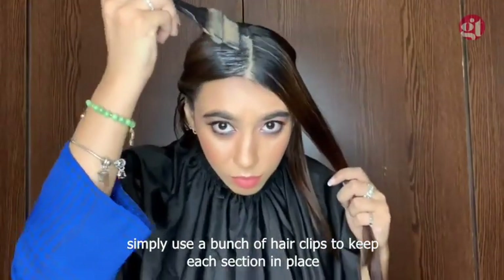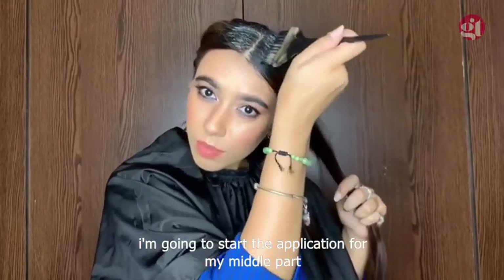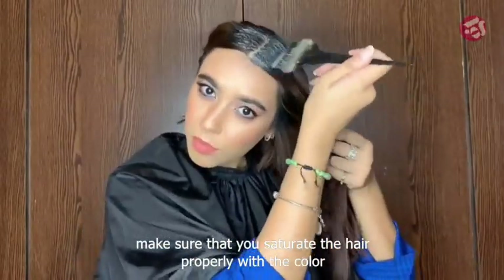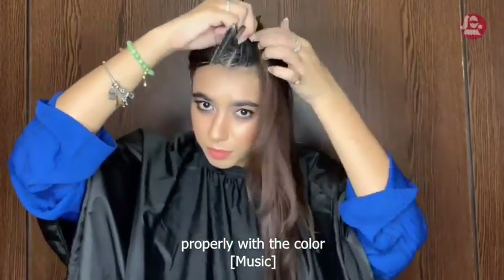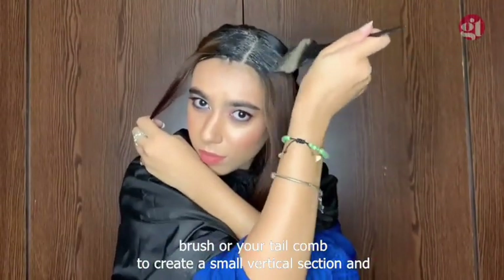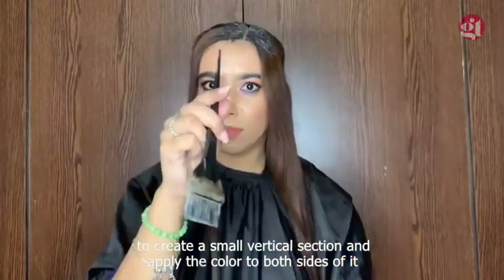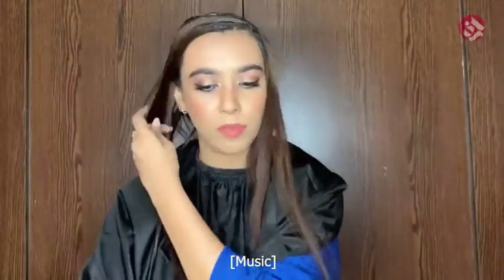I'm going to start the application from my middle part. Make sure that you saturate the hair properly with the color. Now use the tail end of your application brush or your tail comb to create a small vertical section and apply the color to both sides of it. Continue creating small vertical sections and applying color to both sides of each section.